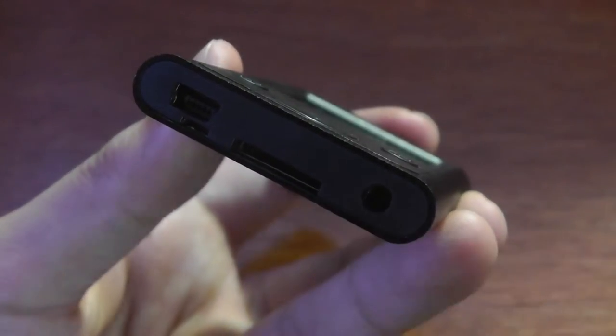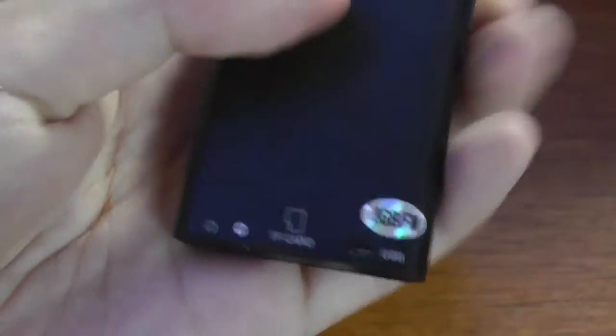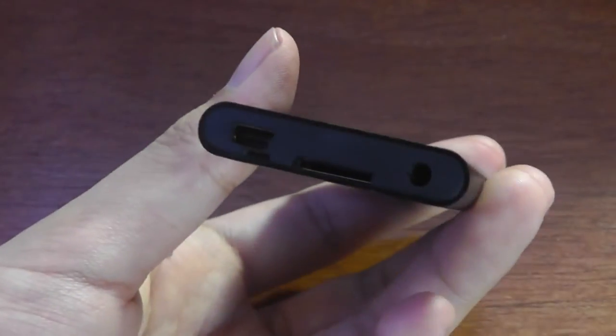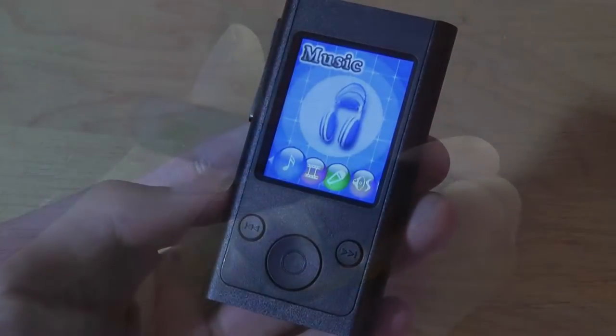It also has a microSD card slot for expanding the memory past the built-in flash storage, which is kind of nifty to have. There's also a 3.5mm headphone jack on the bottom for listening.